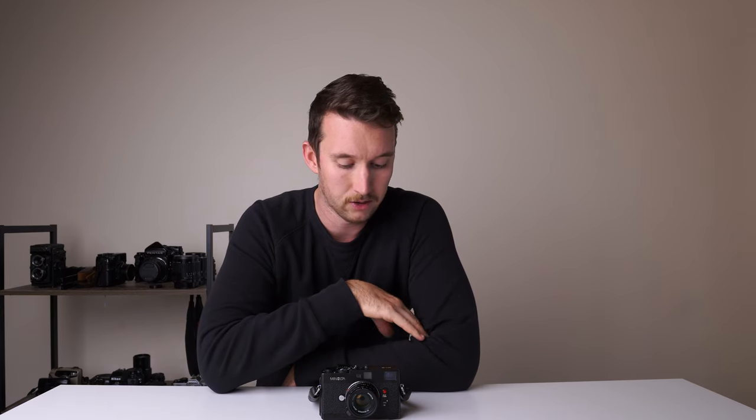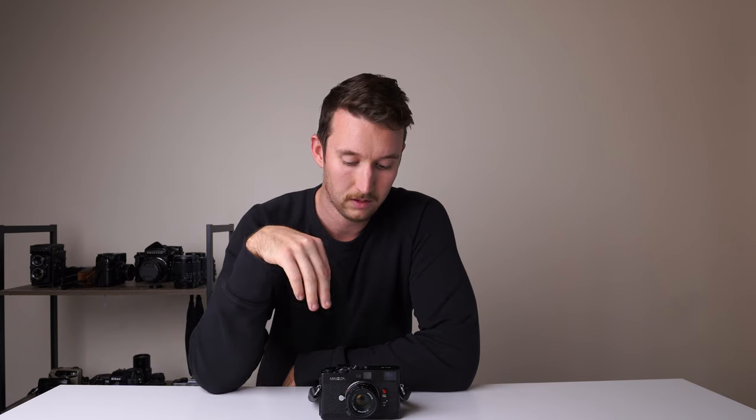I found the rangefinder accuracy to be pretty good. It's an improvement on the Leica CL, which had an even shorter base length. Overall, for 35mm shooting I just want something small, light, easy to use — something I can put in my bag and carry all day — and this ticks all the boxes.